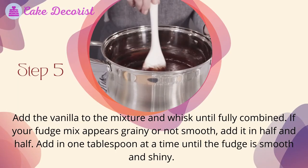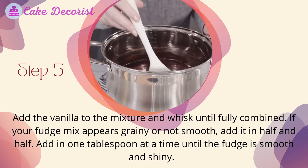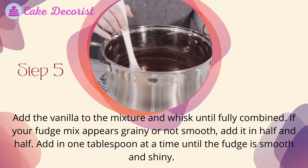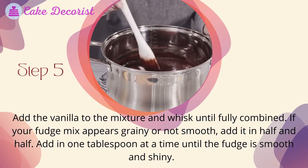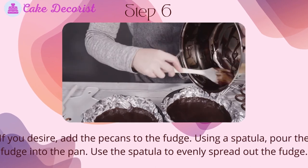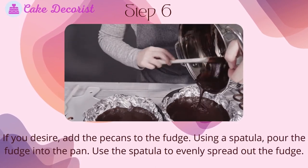Step 5: Add the vanilla to the mixture and whisk until fully combined. If your fudge mix appears grainy or not smooth, add half-and-half one tablespoon at a time until the fudge is smooth and shiny. Step 6: If you desire, add the pecans to the fudge. Using a spatula, pour the fudge into the pan and use the spatula to evenly spread it out.